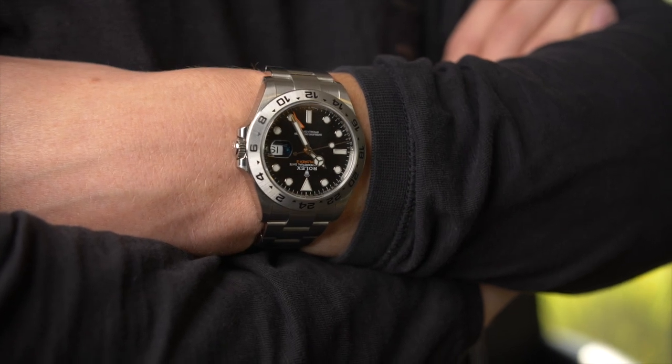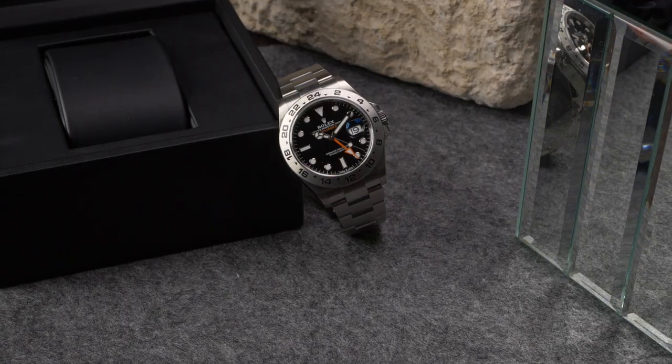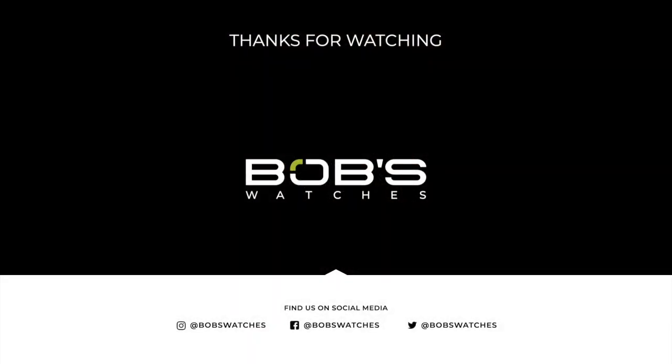Originally designed for cave explorers operating in total darkness, but now enjoyed by countless individuals all over the world as a rugged and highly capable travel watch, the Explorer 2 is a cult favorite and often considered to be one of the most purpose-built Rolex models of all time. For more information on the Rolex Explorer 2, be sure to check out our website, and don't forget to like and subscribe to our YouTube channel to stay up to date on our latest video content.